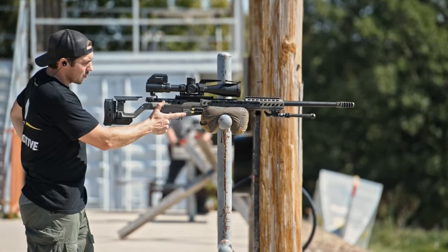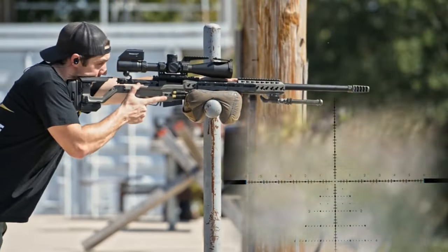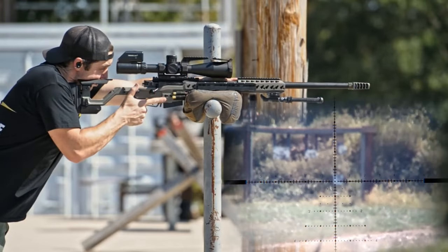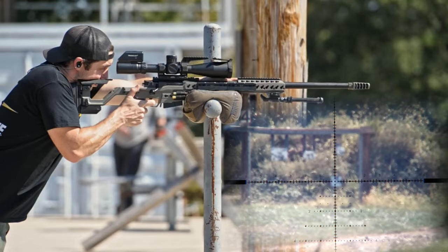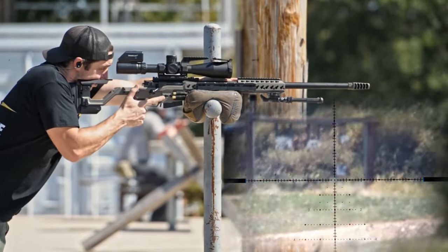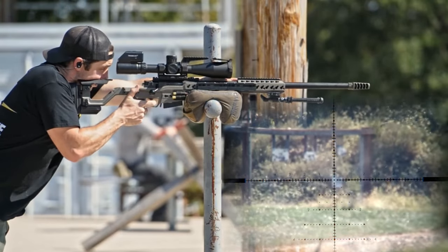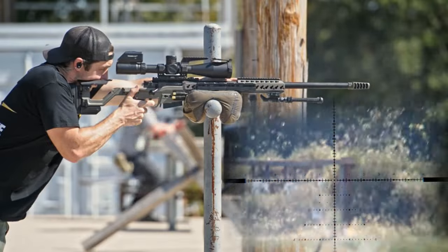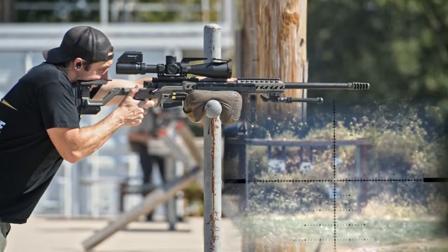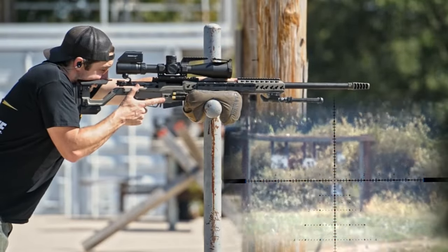So we're going to try five more rounds with the APW Raptor Brake — 400 yards through the trigger cam. I'm not re-zeroing between these, so the first shot may or may not be on. It's not bad — maybe coming up a mil and a half, two mils.